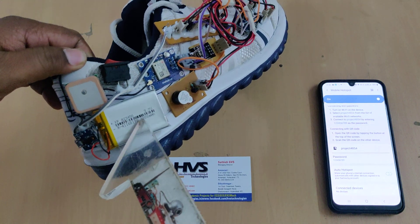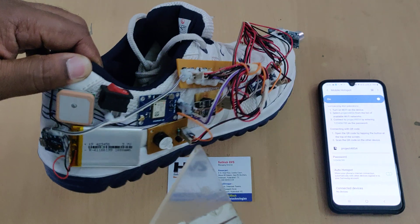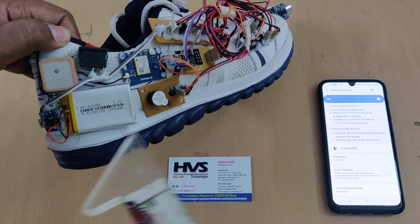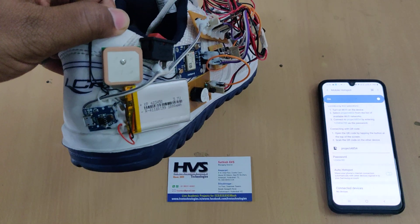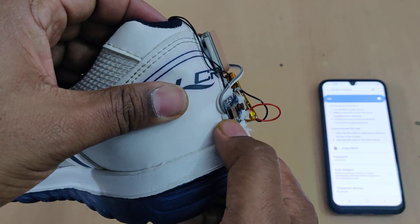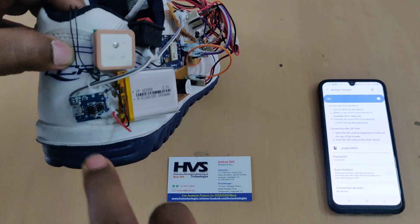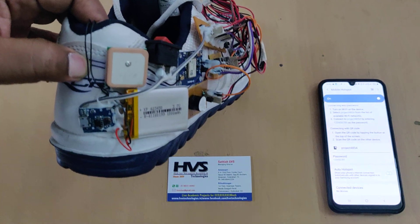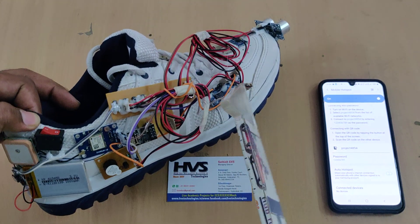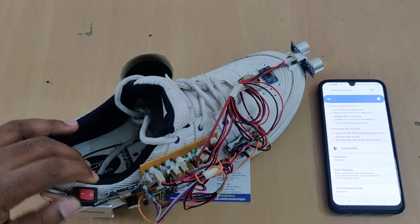The system is powered by a 3.7V 1000mAh battery with a boost converter, since the system requires a minimum of 4.2V and up to 5V. The boost converter also acts as a charger — just connect a USB Type-B charger to charge the battery. When fully charged, a continuous light indication appears on the charger. The 5V output is supplied to the Arduino Nano board through a breadboard via an on/off switch.